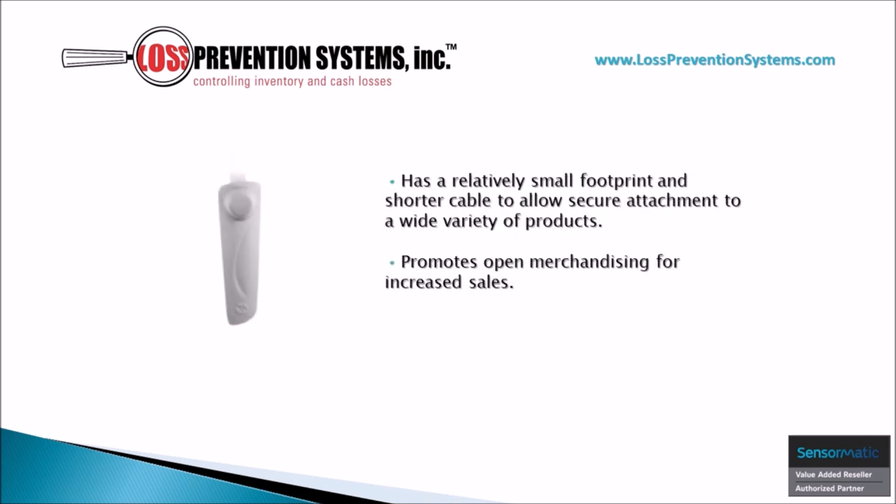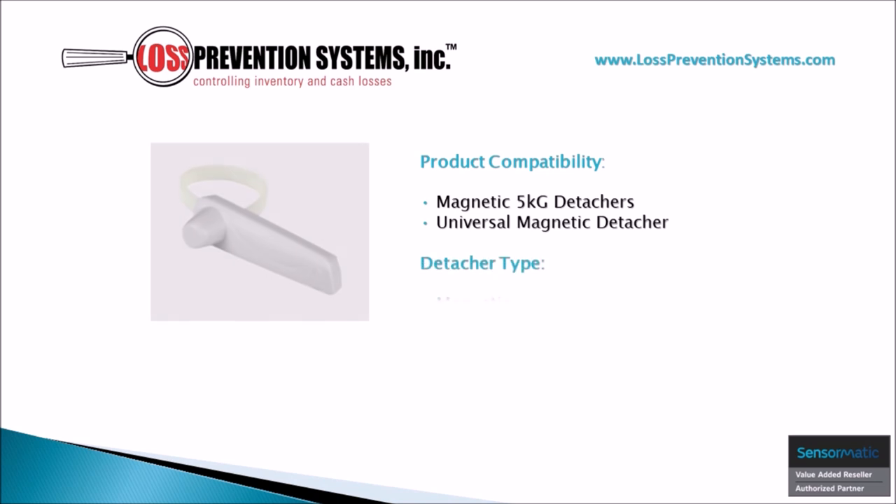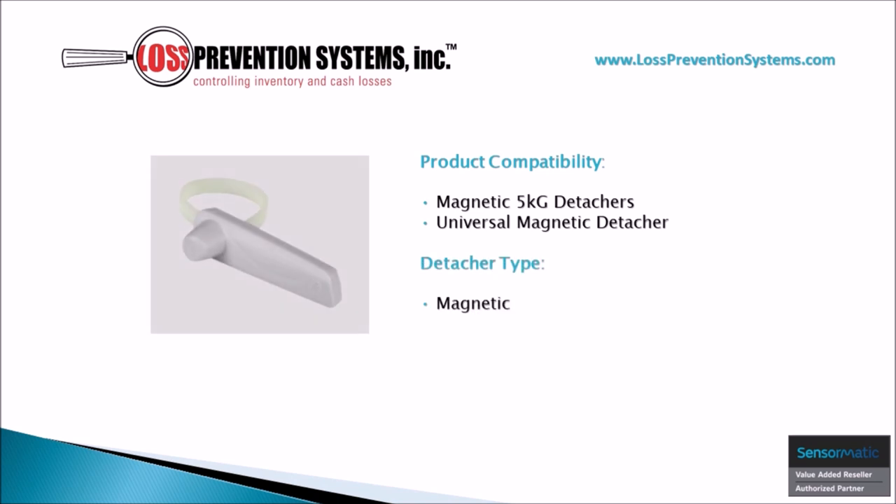The short 4-inch cable allows this hard tag to secure any type of product such as belts, shoes, handbags, and watches while still promoting open merchandising for increased sales. This tag is compatible with Sensormatic Magnetic 5-kilogram detachers and universal 5-kilogram magnetic detachers.